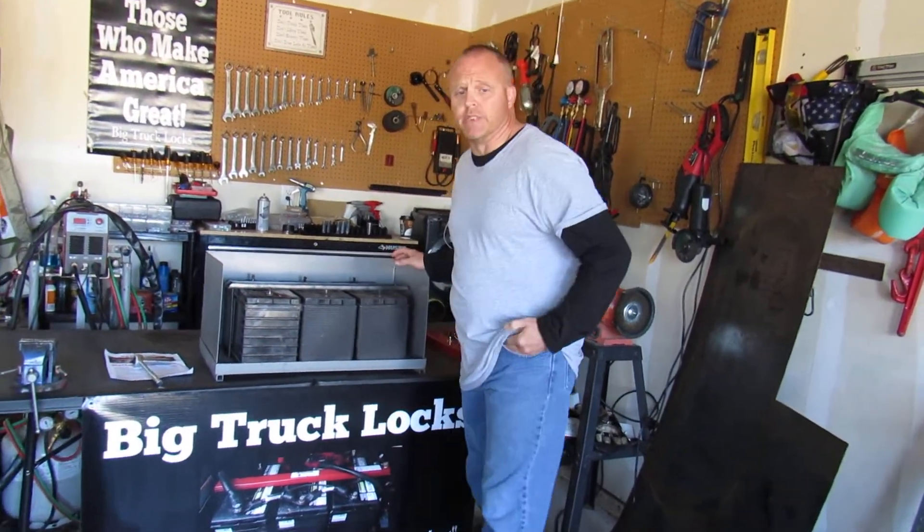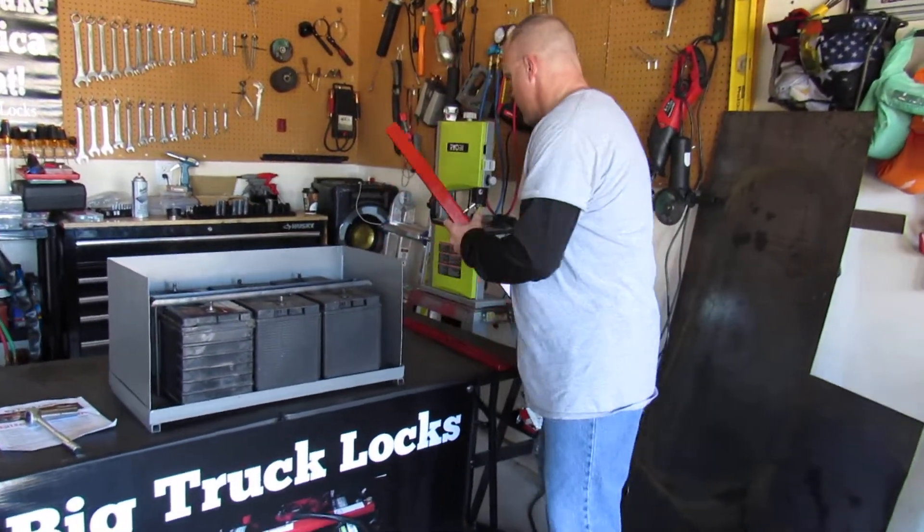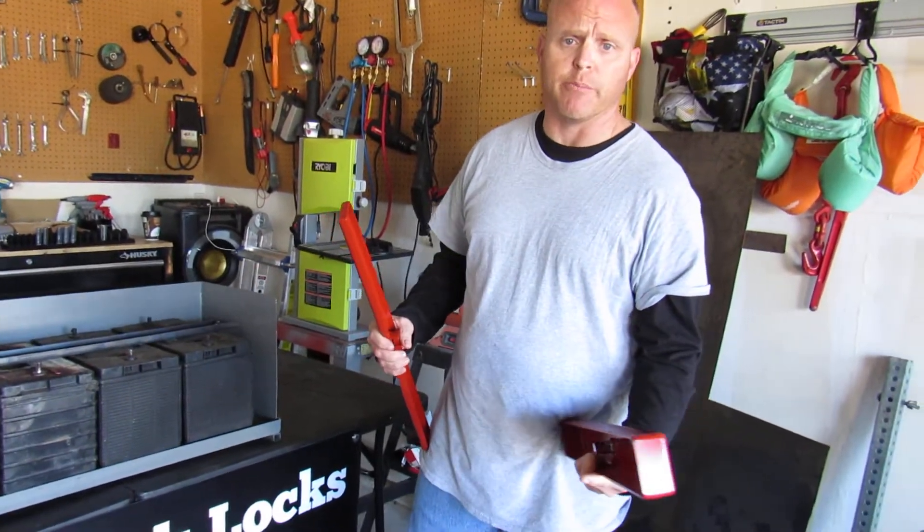Hi. Today we're doing an installation video for Big Truck Locks. We're showing how our battery lock can be used to prevent batteries from being stolen out of trucks and construction equipment.